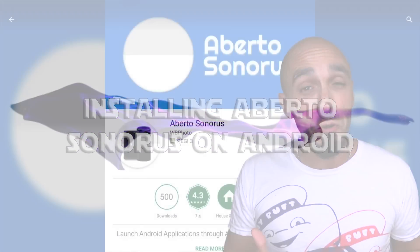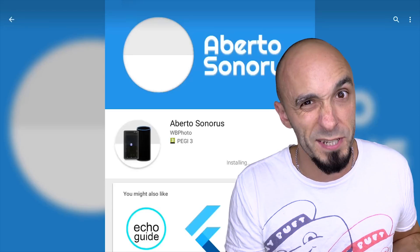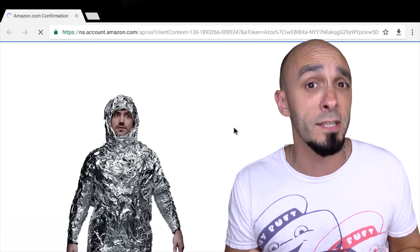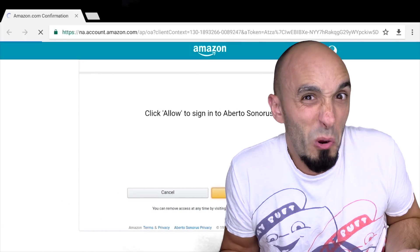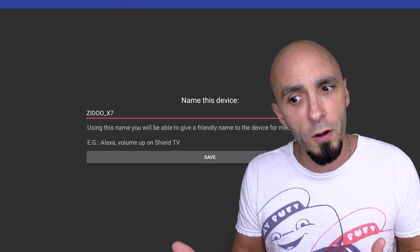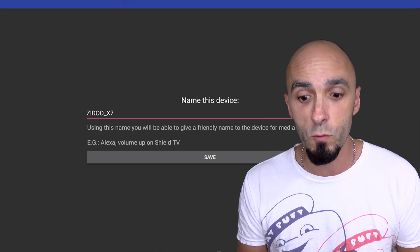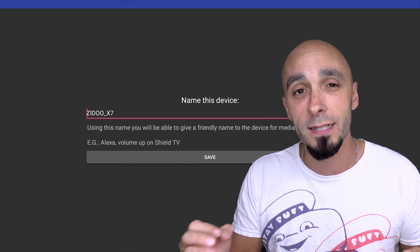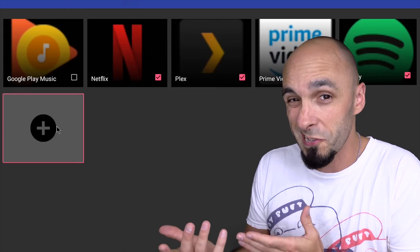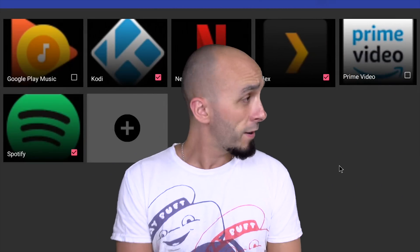First, download the Abertos Sonoris app from the Android Play Store onto your Android TV or set-top box. Once it's on there, it will ask you to log in to your Amazon account — it needs this to talk to Alexa. If you're worried about privacy, I'd recommend signing up for an Amazon account using an email address you don't use for online banking. Once you're logged in, it has a gateway to Alexa and can start advertising your Android applications as if they were lamps — fooling Alexa into thinking it's switching on lamps when it's actually loading your Android applications. Genius.